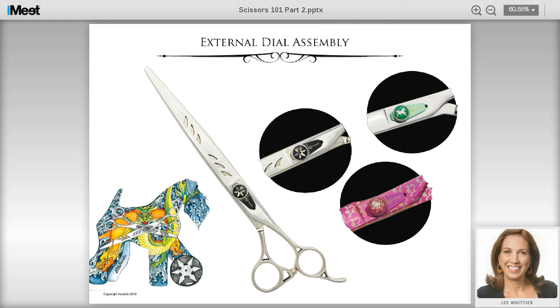The external dial assembly has a knob and a little elongated metal plate called the spring tension. As you tighten it, that spring plate gets tighter and flush against the scissor, pulling the blades closer together. You maintain these the same way: open and close them, put a drop of oil at the assembly, let it migrate to the center, and wipe off any excess. Those are your only two assemblies — internal dial or external dial — there are no others. There's no advantage or disadvantage to one or the other; it's just a different design feature.